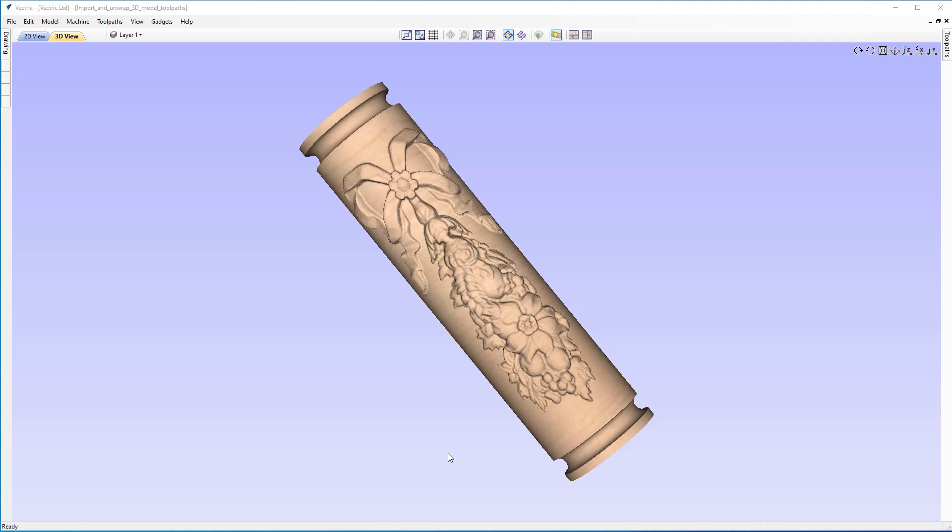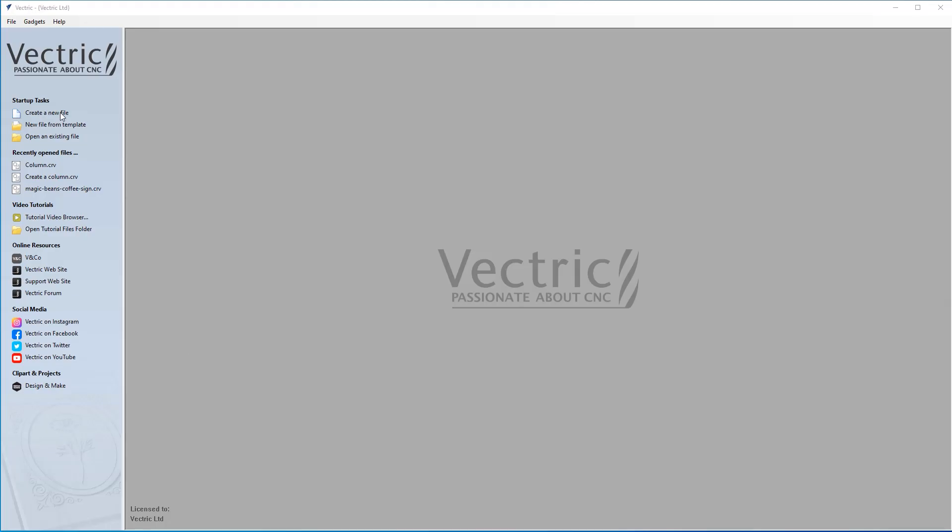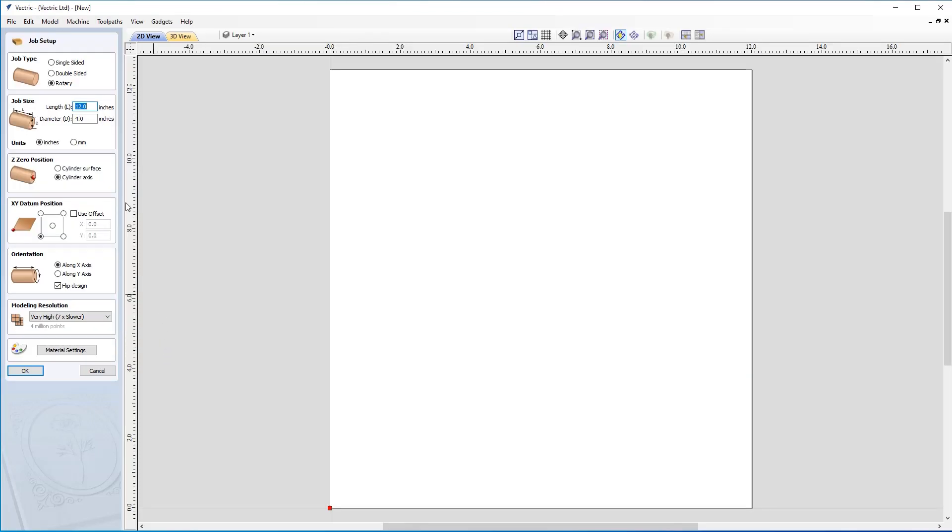For this demonstration, we're actually going to need to create a new file. So let's come up to file and close. Let's create that new file and look at our job setup. We're going to have a rotary job setup and we're going to be importing a 3D model and then wrapping it around our rotary job. That has quite a lot of utilizations — for example, you could use it in a column, create a table leg, or many other decorative properties. But for now, let's have a look at the rest of the job form.